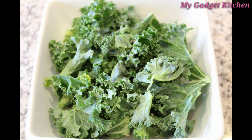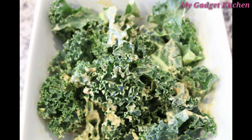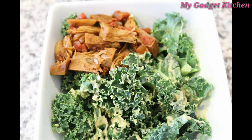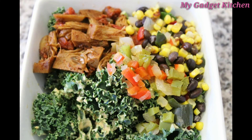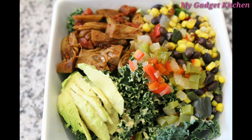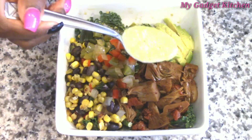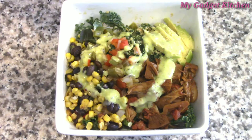Next I put some kale into a bowl and tossed the kale with the queso. Then it was time to add the jackfruit, then the veggies and the beans, and finally some sliced avocado. Once that was all in there, I decided to top it with some guacamole salsa — I love this stuff, it's so good — so I put about two tablespoons of that on top.